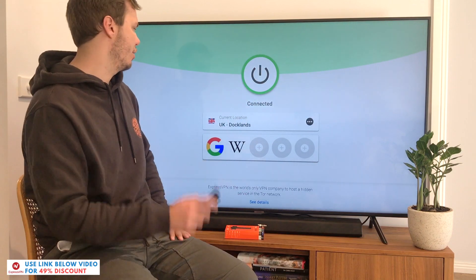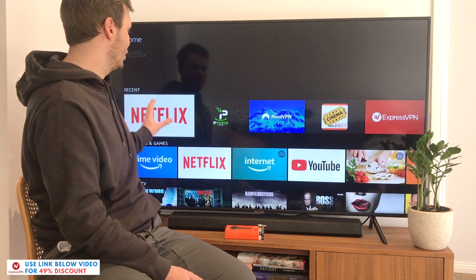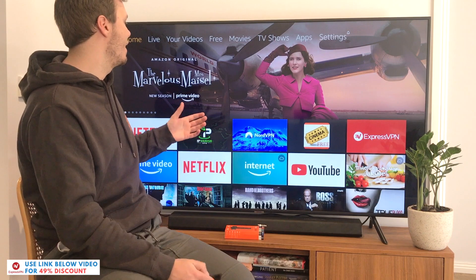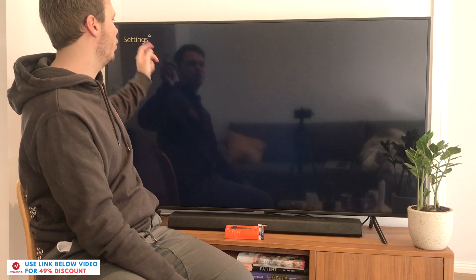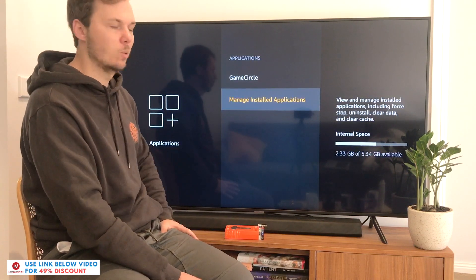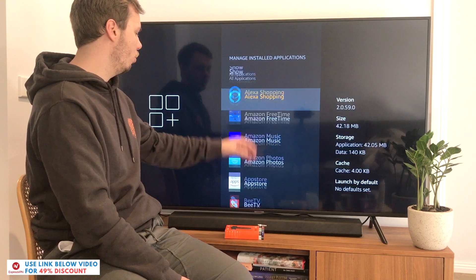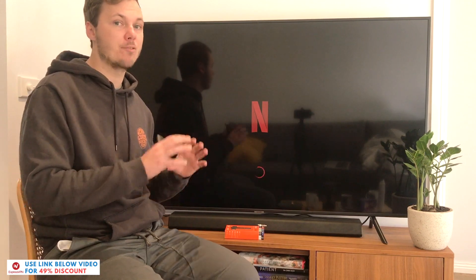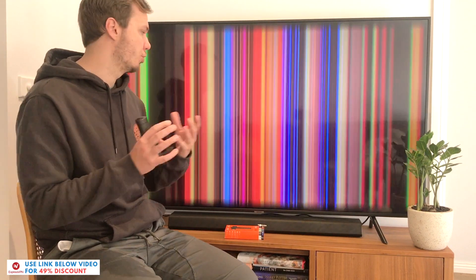Now that we're connected, I'll go back to the homepage. I've got Netflix here, but before I open it, the first thing I have to do is close the application and then relaunch it — this will load the UK-based version of Netflix. I'll go to the menu, then settings, then applications, then manage installed applications, and scroll down to Netflix. I'll hit force stop and then launch the application. I really do recommend doing this anytime you change your digital location, as it allows you to view a fresh version of Netflix for whatever country you're connecting to.